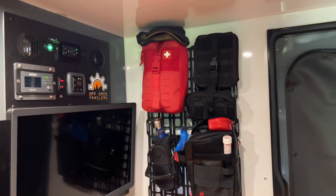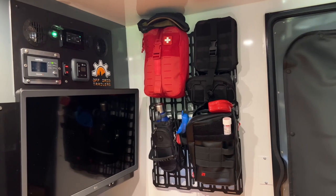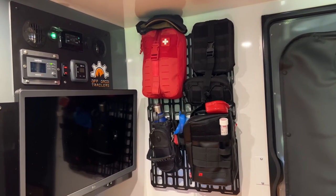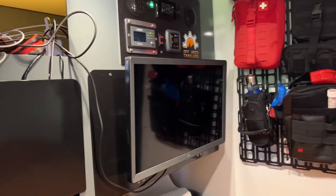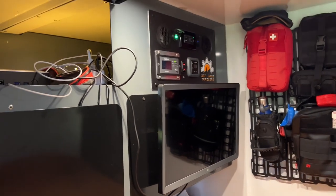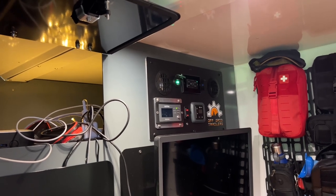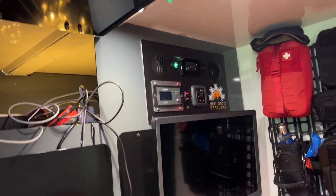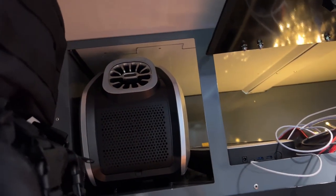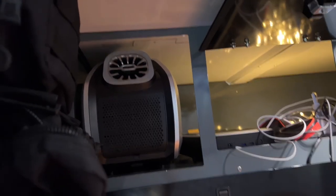I mounted a heavy-duty steel tactical MOLLE panel and loaded it full of stuff we can use — a really nice first aid kit, plus many others. We opted for a television, though we don't use it very often. We've got heat and cooling on demand: a 2,000-watt inverter with lots of power options, and there's the Zero Breeze Mark II AC with a cutout specifically for it.